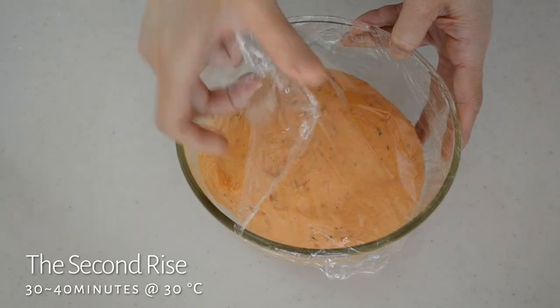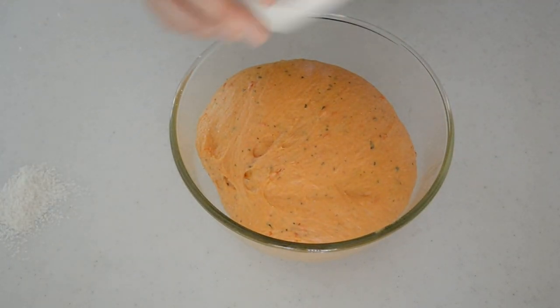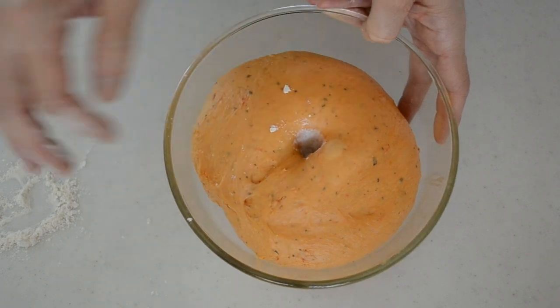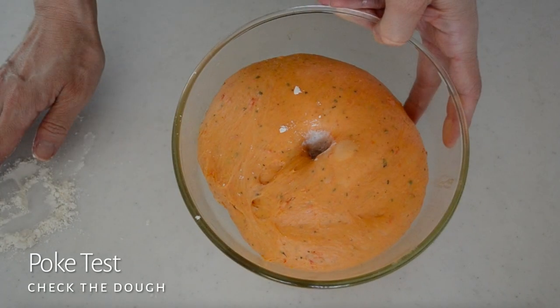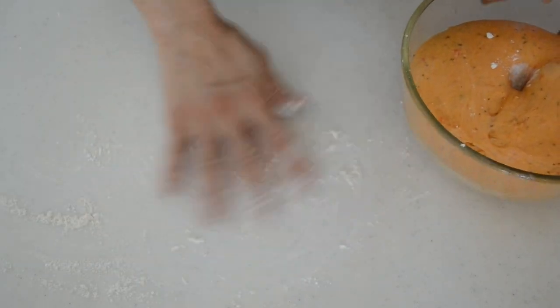After 30 minutes, my dough looks like this. To check if the dough is ready, let's give it a poke test. Poke the dough in the center with a dusted finger — if the hole stays as it is and does not spring back, it's ready to go on to the next step.